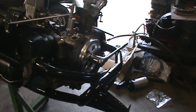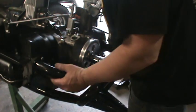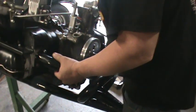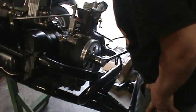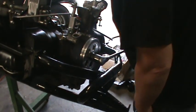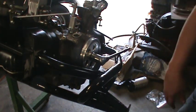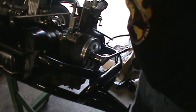We're going to put the distributor drive gear in this morning. A lot of guys out there put this in before they put the case halves together. I was never taught how to do it that way, so this is the way I have to do it. I usually take a long screwdriver and put them in.